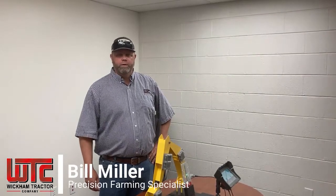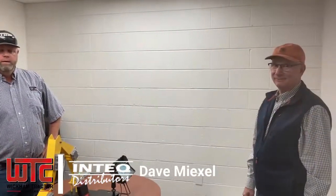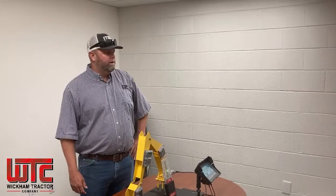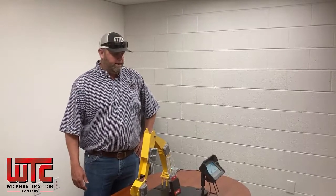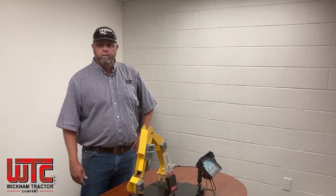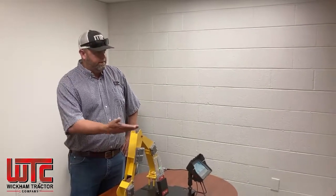Hi, this is Bill Miller from Wickham Tractor Company, Precision Farming Specialist. I have Dave Mixell with Intech Industries. It is a proven Kubota technology vendor for Kubota, and he's going to briefly describe a system we have for the Kubota excavators, which is called the iDig system. I'll hand it over to Dave.